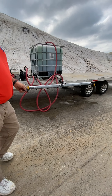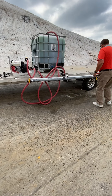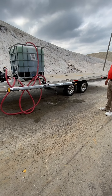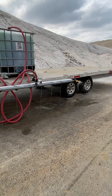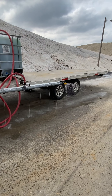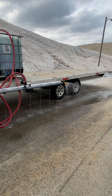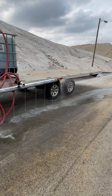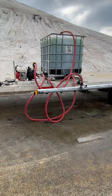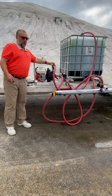We're going to turn one of the boom busters on so you can see how it sprays. If you need more flow, as you can notice...